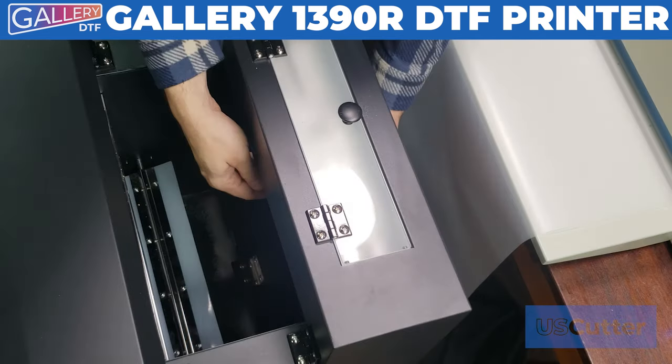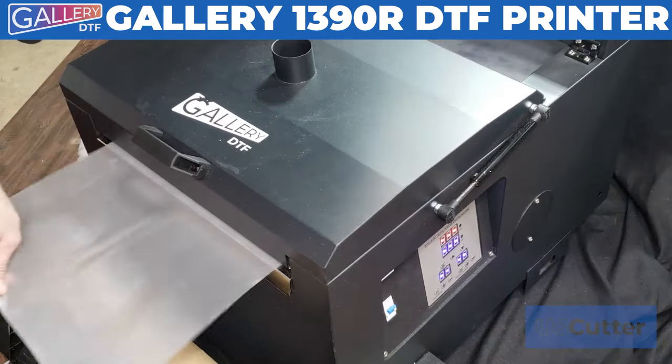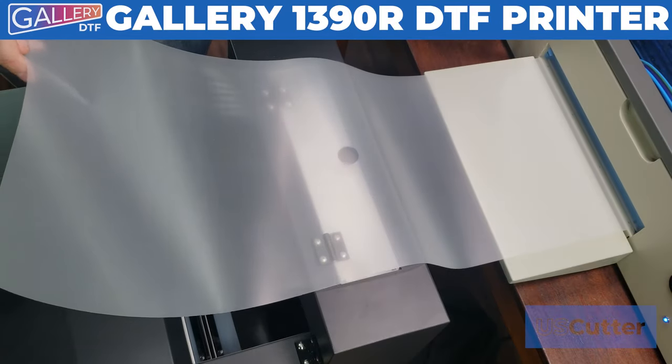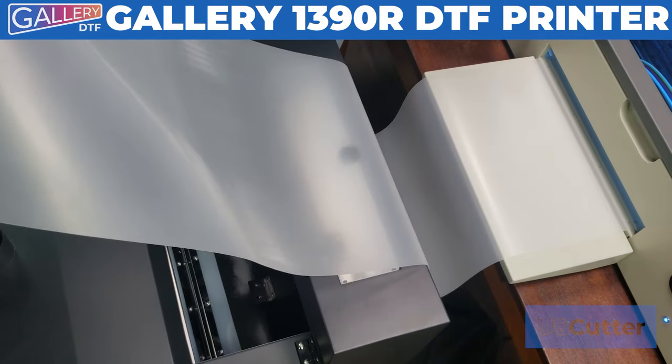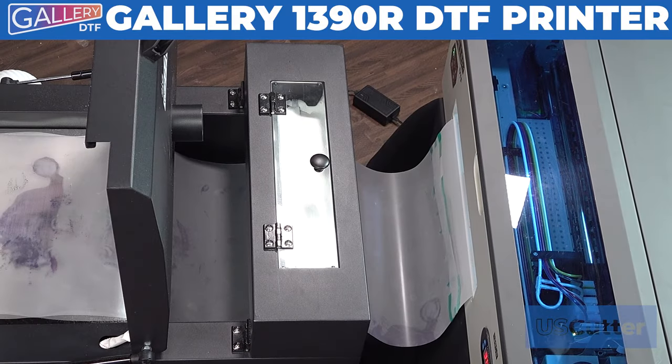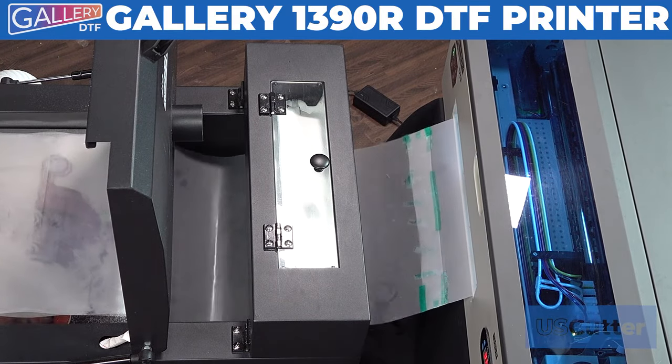Before we print, we just want to feed the film through the powder chamber and oven and tape it onto the take-up reel. You can feed the film directly from the printer if you like, but if you want to save film, you can create a 4-5 foot lead and use heat resistant tape to connect it to the film coming out of your printer.